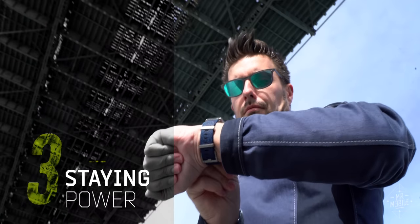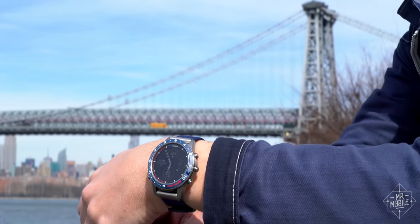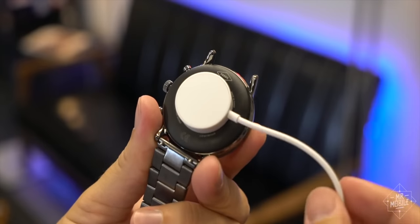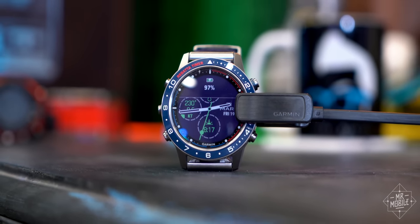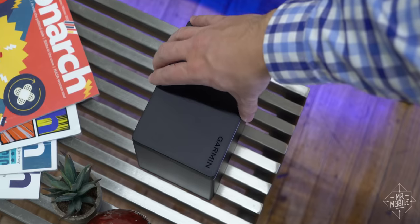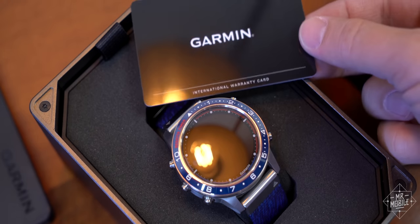Number three: staying power. While most smartwatches need to top up every other night at least, the Mark Captain lasts over a week on a single charge. And staying power has another meaning too — for the Mark family, Garmin doubles its standard one-year warranty to two years.